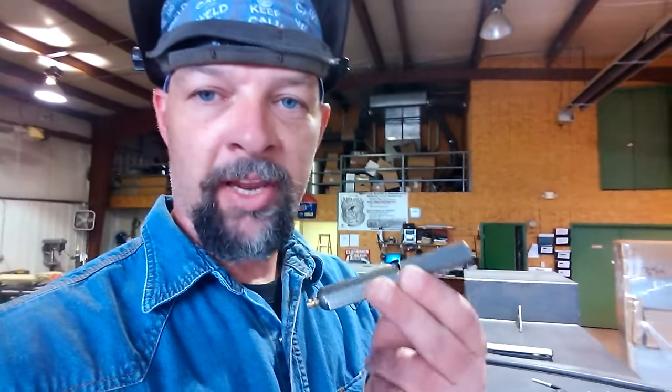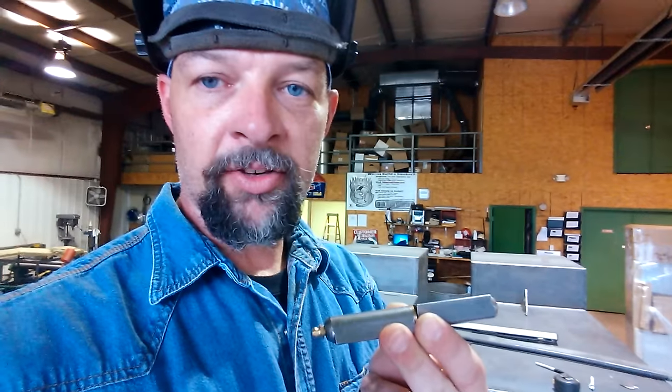Hi, this is Frank with smokerbuilder.com and I'm going to talk to you today about what's called the FSP 120 GF hinge.